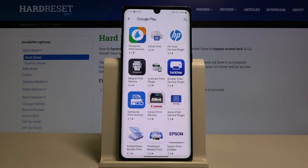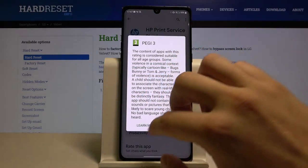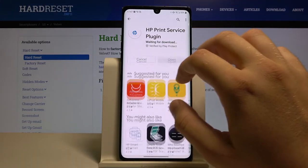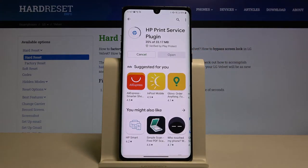I'm using an HP printer, so I have to download this plugin. Click Install. If you have a printer from another company, you have to get that company's plugin instead.